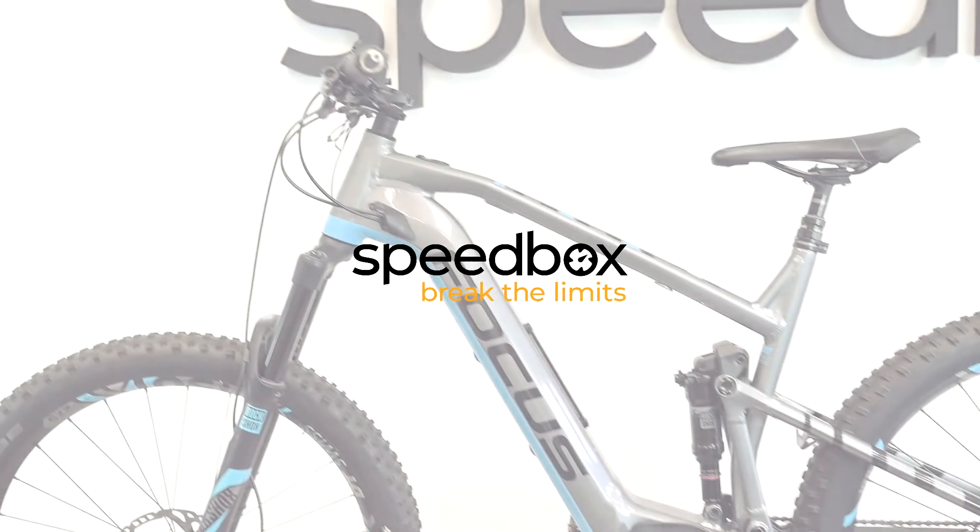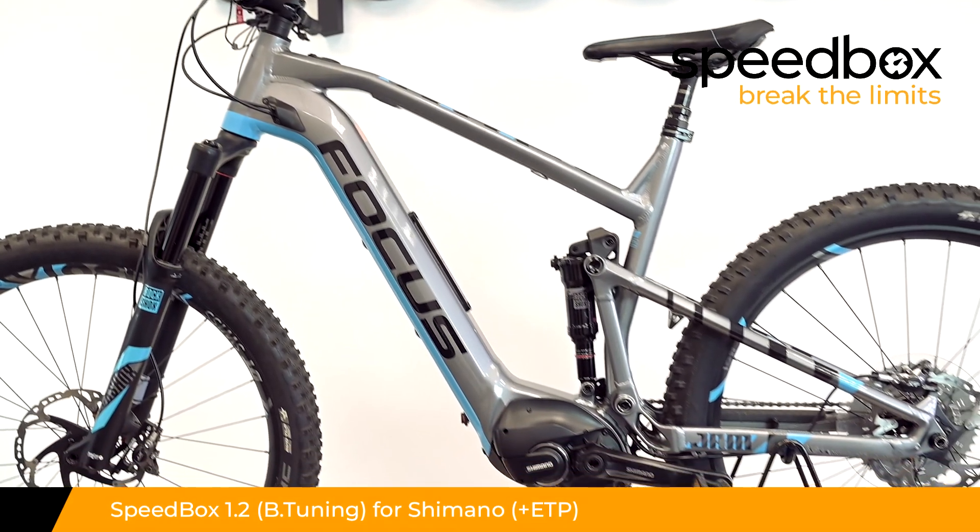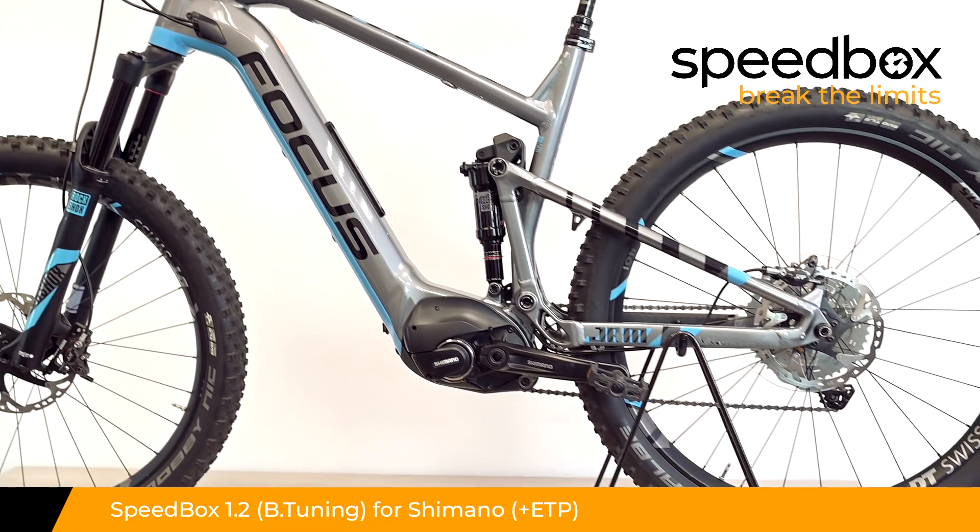Speedbox. Break the limits. Speedbox 1.2 for Shimano. Optional with B-tuning and plus ETP.